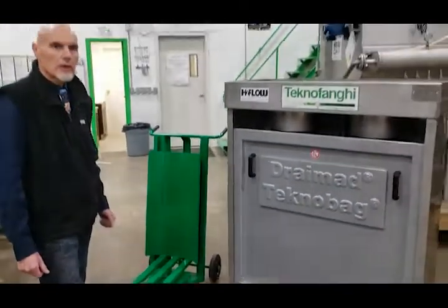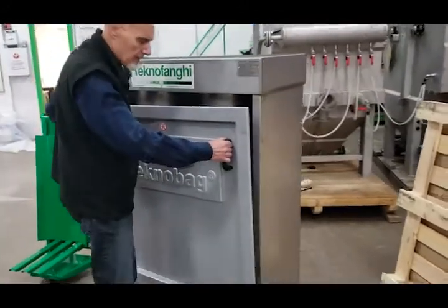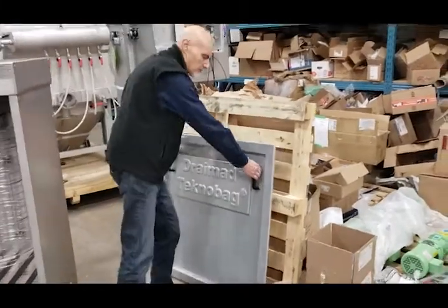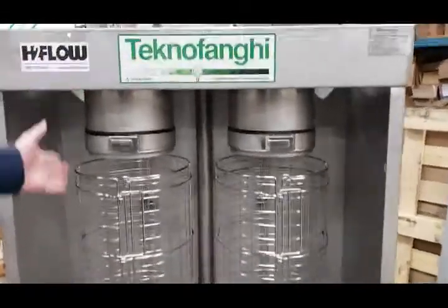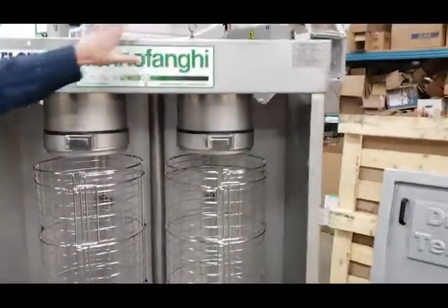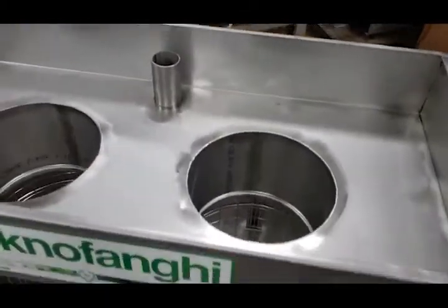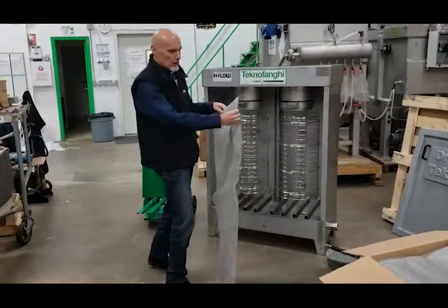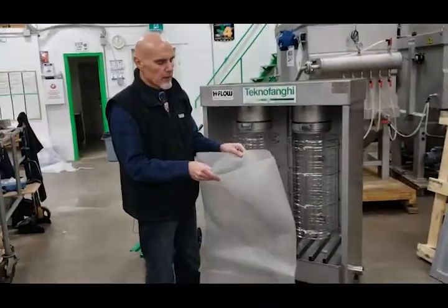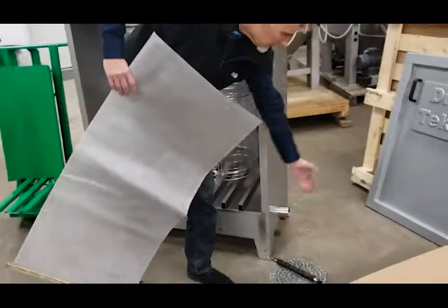We'll explain now how the unit actually works. I'll remove the cover, which is typically installed during the dewatering phase. It's a very simple, light fiberglass cover. Inside here, this is a two-bag model. You will see that there are two cages and there is the header where the sludge is actually introduced. The sludge flows into bags that are attached to these stubs connected to the headers. The unit employs these special dewatering bags, which allow the sludge to enter the bag and the water to filter out. The water is then collected at the bottom of the unit where it flows out this outlet.